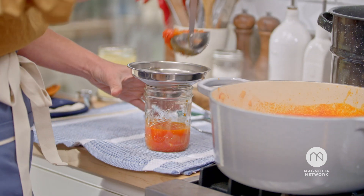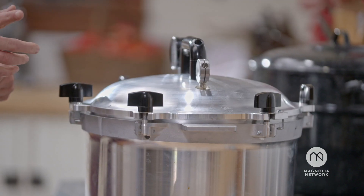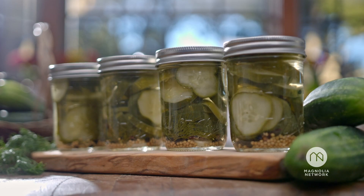In this course I'm going to teach you the two traditional methods of canning. We're going to do water bath canning and pressure canning, as well as jamming, pickling, and making sauces from scratch.